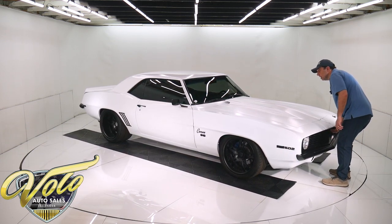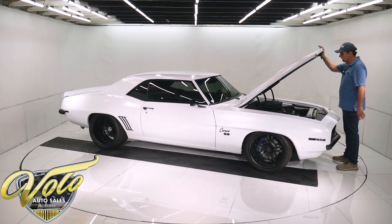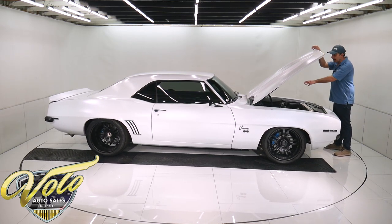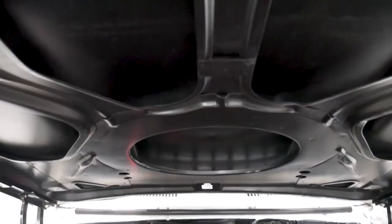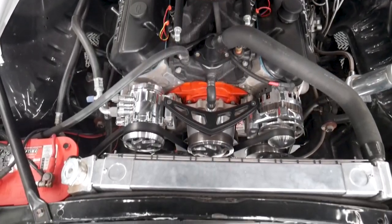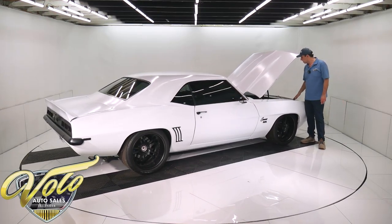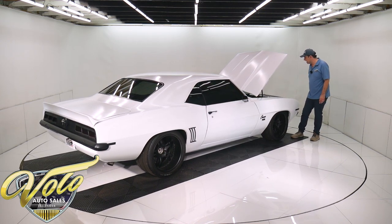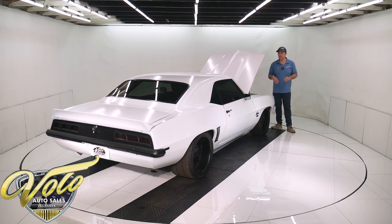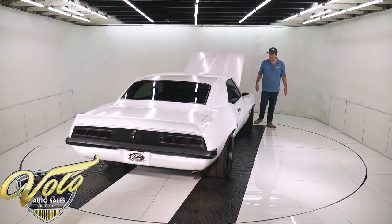It's a 540 stroker with Brodix aluminum heads, Holley HP fuel injection system on a tall Holley intake — that was added recently, replacing a carburetor. It's got headers, of course, MSD ignition, and the March bracket and pulley system up front with a mini polished AC compressor, a one-wire alternator, and a serpentine belt system.